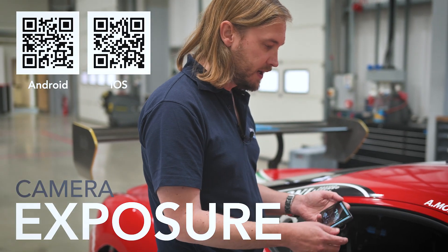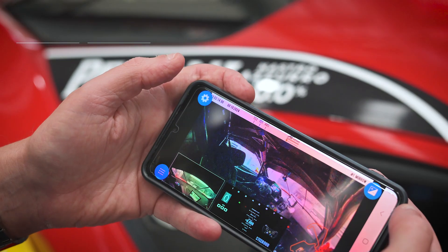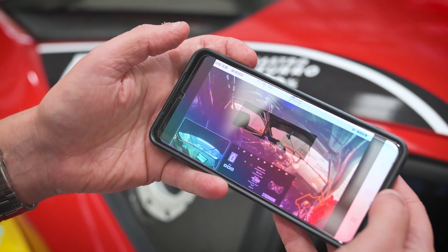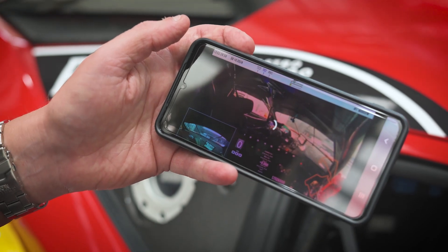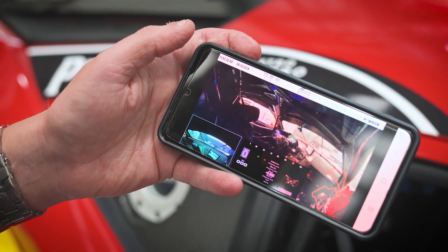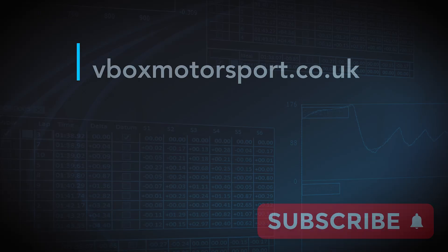Now that I've set the camera alignment up correctly, I'm going to use the preview app to set the exposure window. Click on the top right corner, click 'set window', and draw a box around the windscreen of the car. After a few seconds it will set the exposure for the view through the windscreen so that you get a good view out and not too much overexposure.